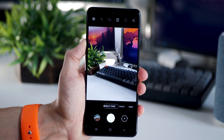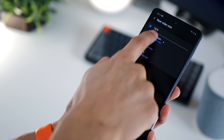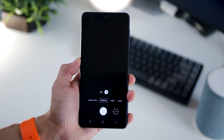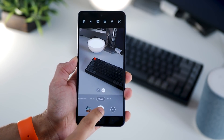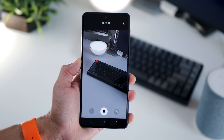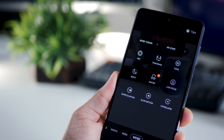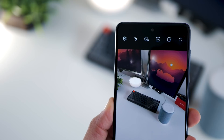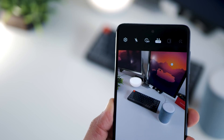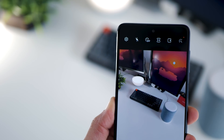Important camera features include Single Take mode. For video recording, you can shoot up to 4K at 30fps only. Surprisingly, unlike the M31S, the M51's video mode does not allow switching between front and rear camera — which is a bit odd given the M31S already has that feature. There are many modes available in the 'More' section, including Night Hyperlapse, Slow Motion, and Super Steady mode. By default, the camera is set to 16MP; you'll need to manually switch to 64MP. The difference in quality is minimal, and 16MP actually offers better HDR capability, so you may want to stick with that.